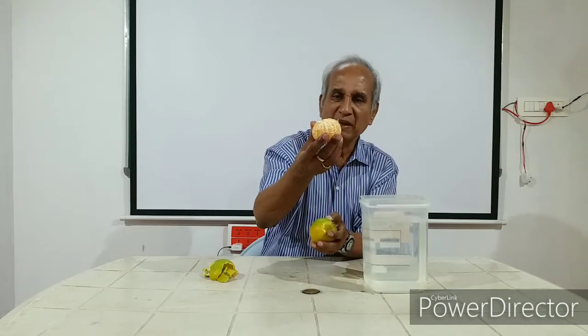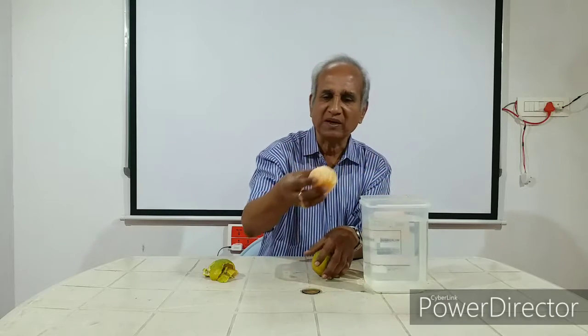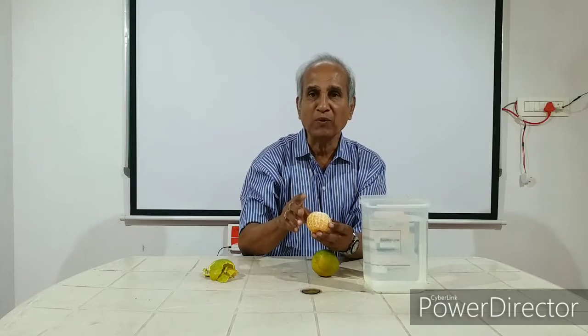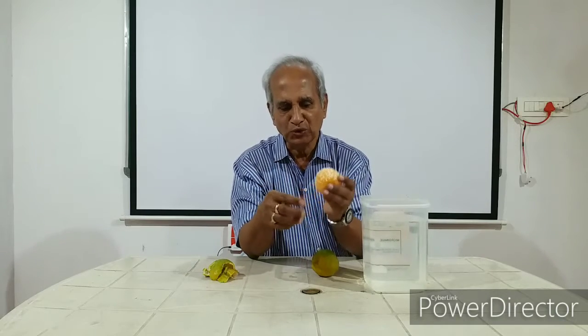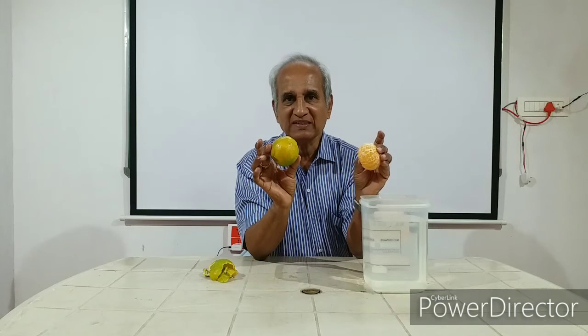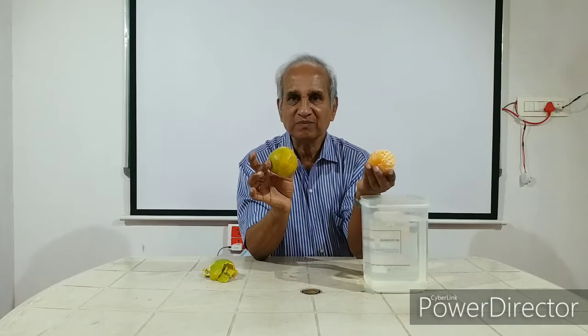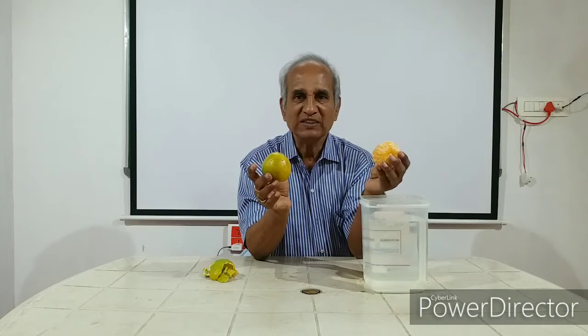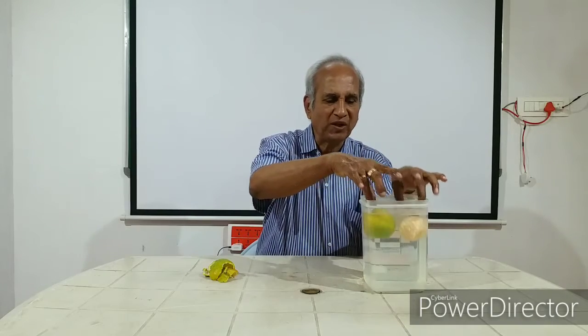The skin has been removed, and as I dipped it in water, it started absorbing water. Water started entering into the tissues. Two things: one, the air spaces got removed; second, water started entering into the tissues. So you see the difference — the orange with skin floats on water, whereas the one which has been peeled sinks in water.